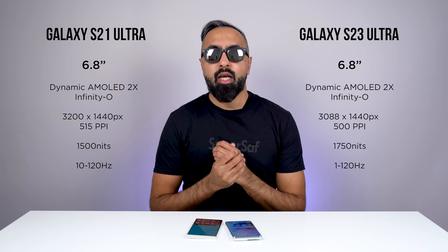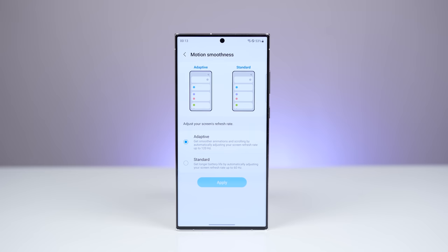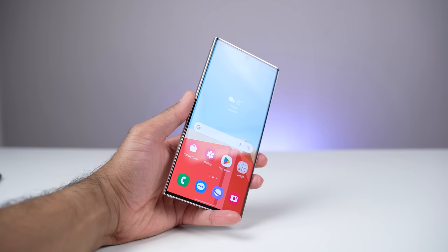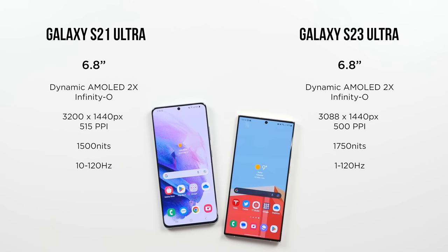Being the new device, the S23 Ultra does have some improvements. Firstly, it's brighter, with a peak brightness of up to 1,750 nits. And although both displays can go up to 120 hertz, the S23 Ultra has LTPO 3.0 technology, which means it can go all the way down to just one hertz, making it more efficient. The S23 Ultra also has Samsung's Advanced Vision Booster, which will adapt the display to different lighting conditions better. The S21 Ultra still has a really, really nice display, but the S23 Ultra is just a little bit better.